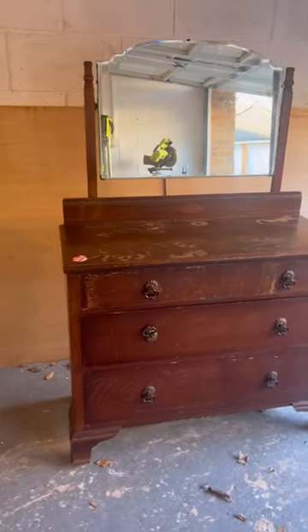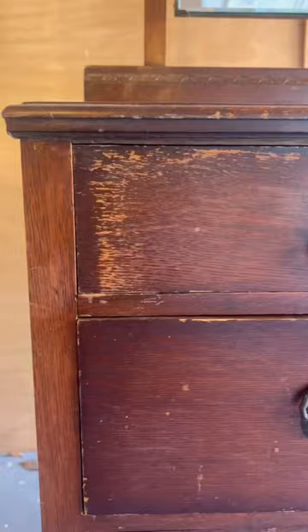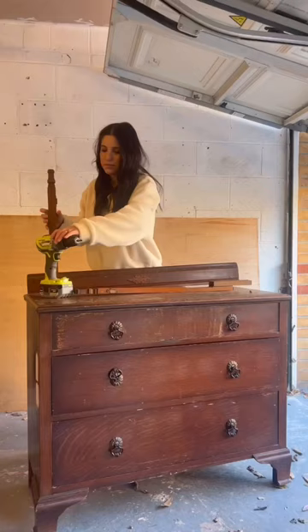Wait until you see how beautiful this dresser makeover is. This is what it looked like in the shop when I found it — it was so battered, I couldn't believe it. This beauty needed a glow up.